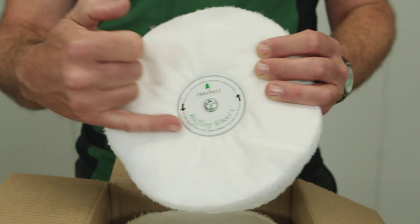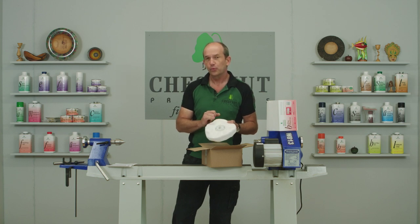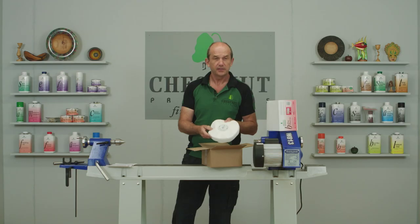Next we have the C wheel that comes out. All the wheels are labelled and marked so you know exactly which one's which, and it tells you on there which compound or which wax to use with them. It comes fully assembled with the bolts in there, all ready to mount on the lathe, so you're ready to go.